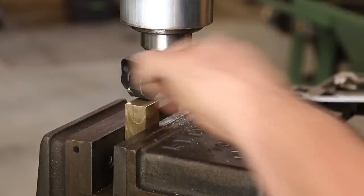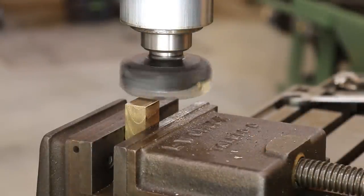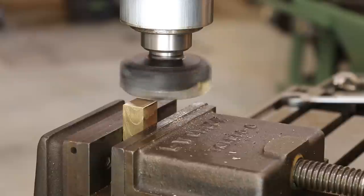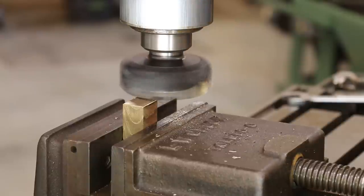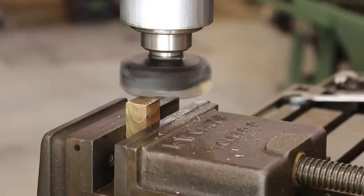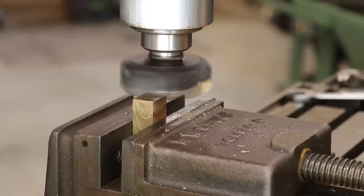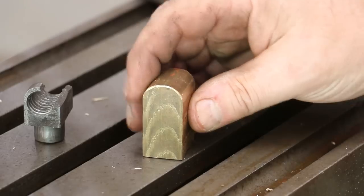As long as I'm over here on the mill, I'm going to go ahead and get this bottom — just face off a little bit to get it flat more than anything else. Let me get out here a little bit, bring it up until it just touches. Probably going to be more than enough to clean it up.